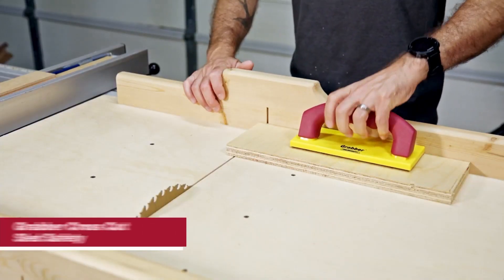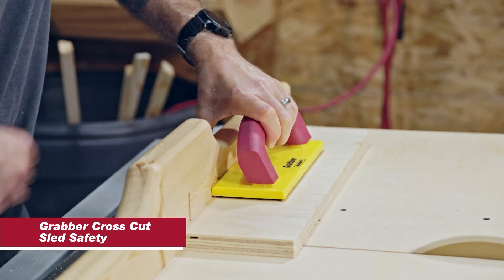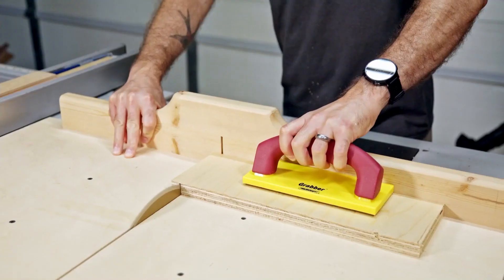For a little extra safety on a crosscut sled, use the original grabber to pull your work piece back toward the fence to keep constant downward pressure.